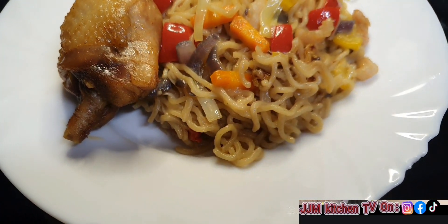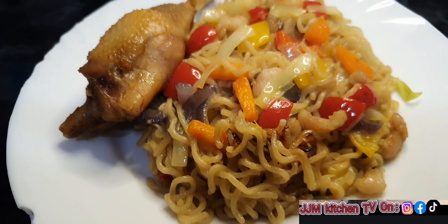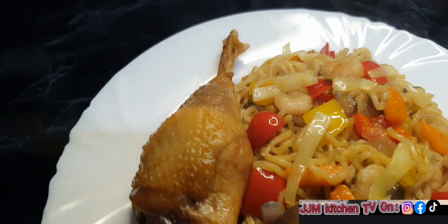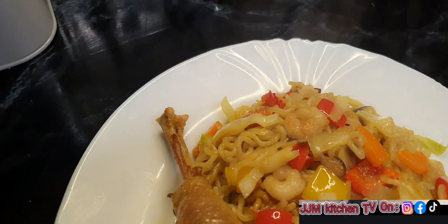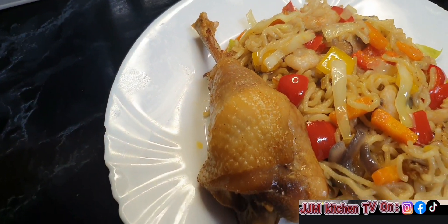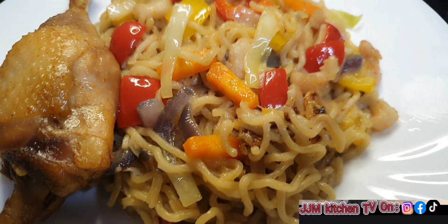You can serve it with any protein of your choice. I hope you enjoyed today's recipe. If you did, please remember to like, share, comment, and give me a thumbs up. I'll see you in my next video. Until then, always remember that Jesus Christ loves you so much. Bye!